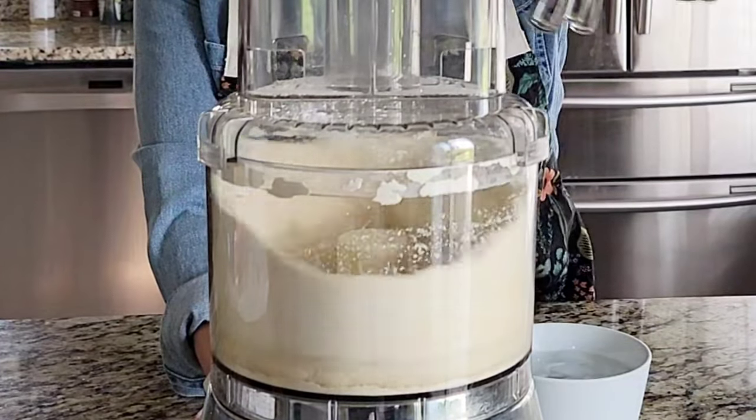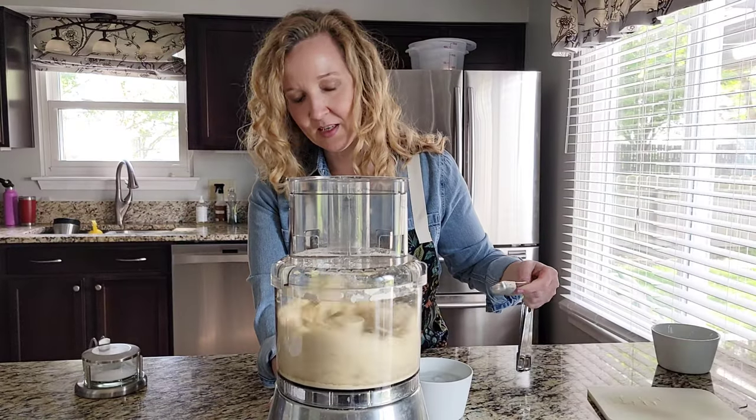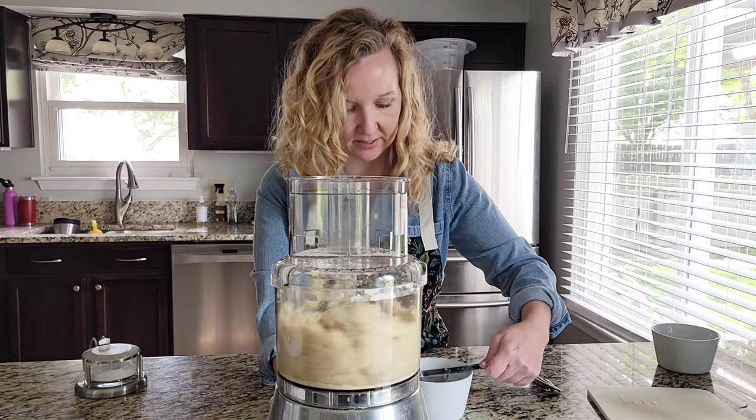As you do this the pie crust will start coming together into a dough. It's starting to come together into a little ball — I think I'm going to add in one more tablespoon.